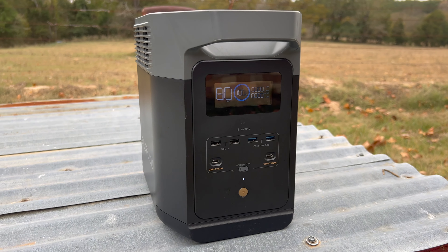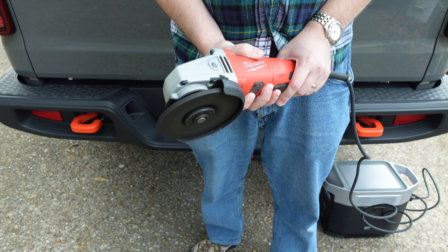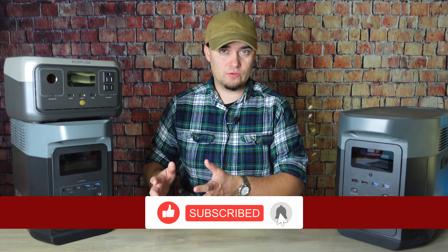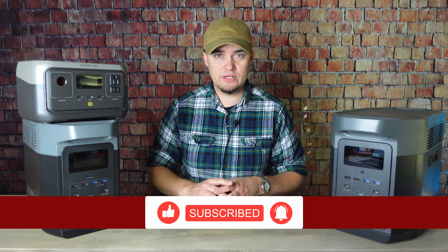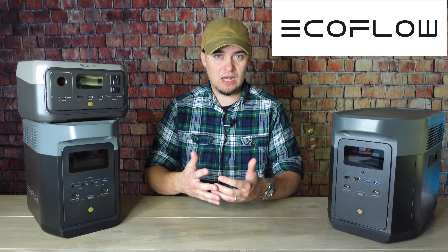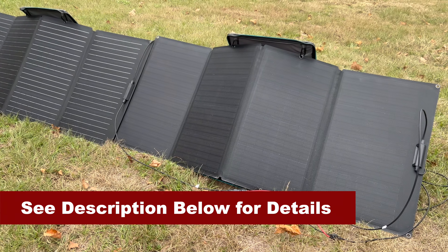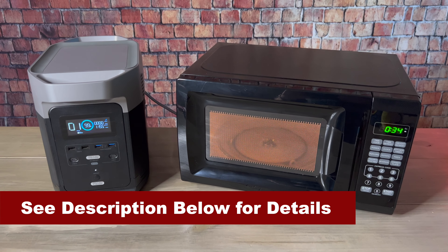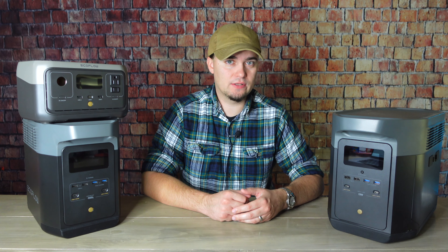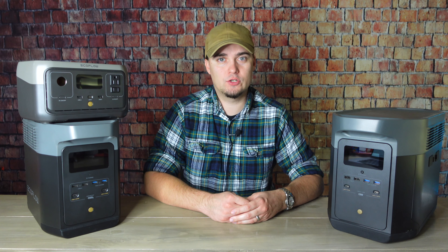To give some clarity on those capabilities, we're going to be using these power stations with devices that I have around my house, ranging from small electronics that don't use much power all the way to larger things like my refrigerator and my box freezer. I have products from EcoFlow on the table here, so I'd like to thank them for sponsoring this video. EcoFlow is running the biggest promo of the year for Black Friday — some devices are up to 50% off. Check out the links in the description to take advantage of those Black Friday deals, which run until November 28th, 2022.